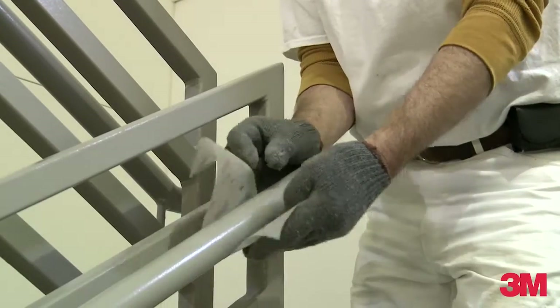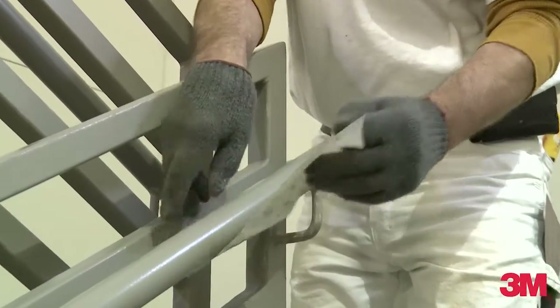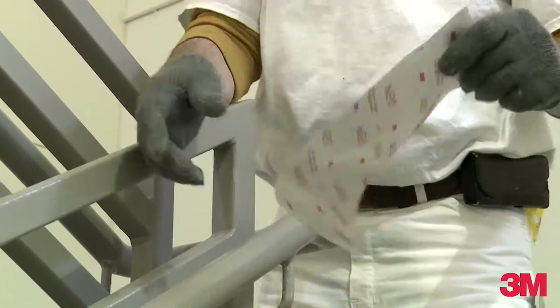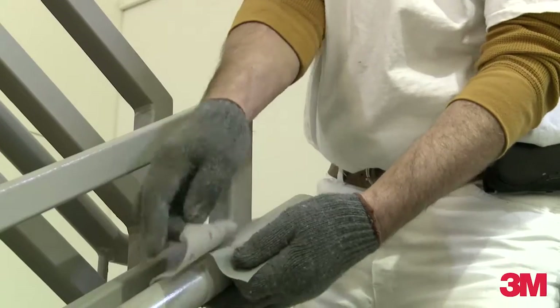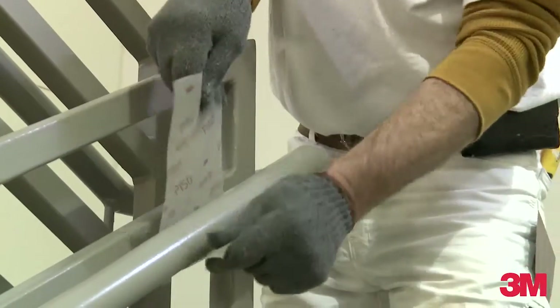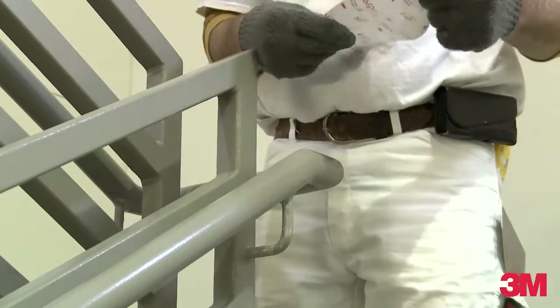There are a lot of intricate areas where I need to sand. The nice thing about this is it's durable — it lasts a lot longer than the paper products we've used in the past. I'm able to get around these tight areas and actually make a really great profile surface substrate that my coating will stick to.